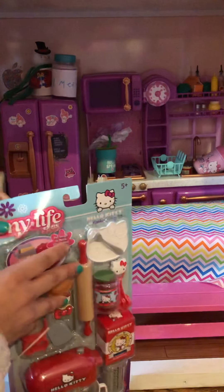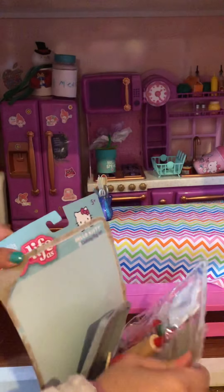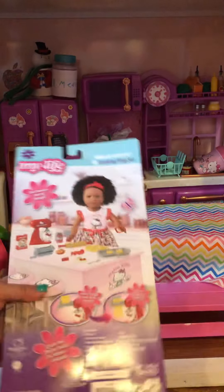Hey guys, it's Yakin's Yes, and today I have this Hello Kitty set in my life that I got for Christmas. I'm going to open it today, so yeah.